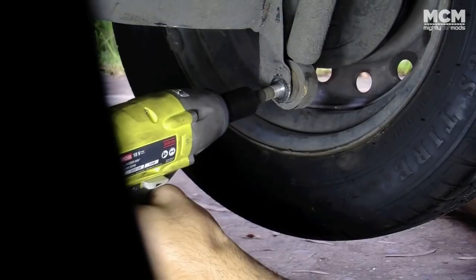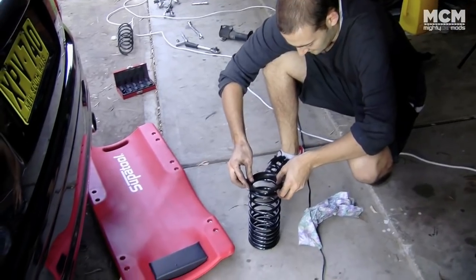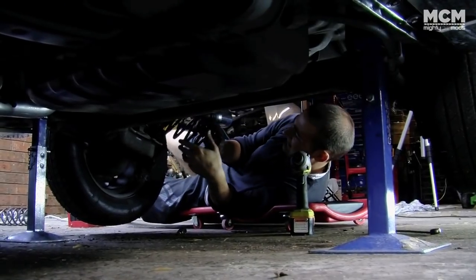Now onto the rear of the car. Suspension doesn't get any simpler than the Daihatsu — simply undo the lower shock bolt, slot in the new spring, and you're all done.